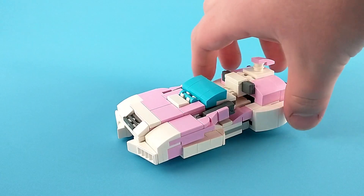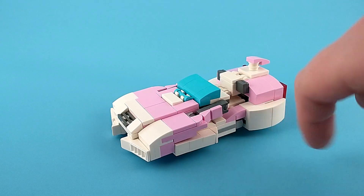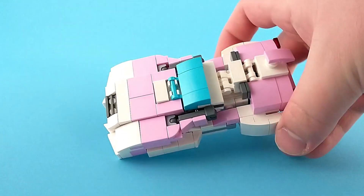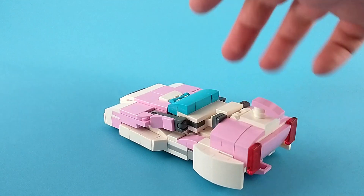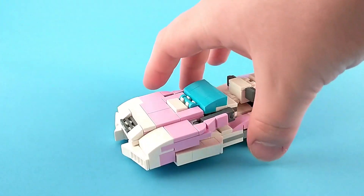Now there are some major issues, unfortunately. First of all, this should be pink — it just had to be white for the transformation. Same with this panel. Another issue: it should have seats. There are these seat backs here, or at least they're supposed to be seat backs, but unfortunately with how it transforms, I just couldn't quite fit those interior details.